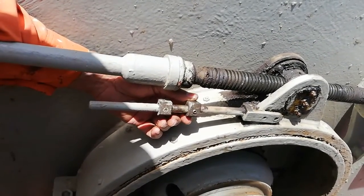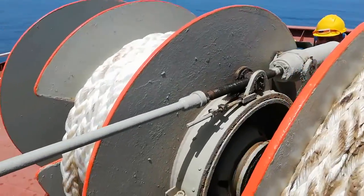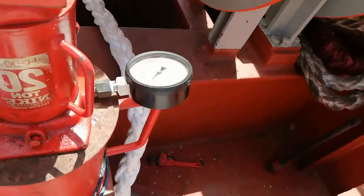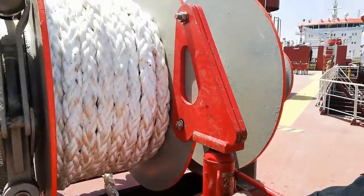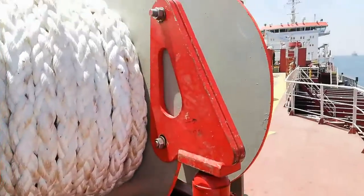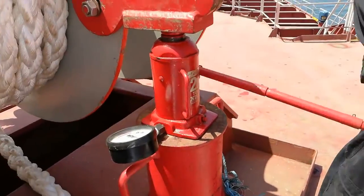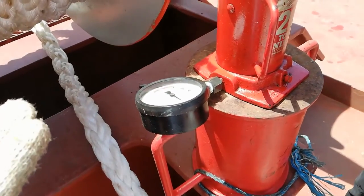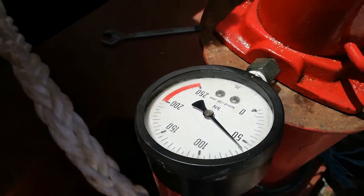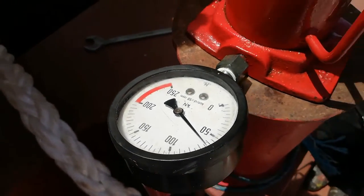Now we will tighten the brake to 100 percent. Here you can see the hydraulic jack pressure is zero. The jack force for the 80 percent MBL is 64 kilonewtons, so we are using the handle and increasing the pressure inside the hydraulic jack. You can see the piston is moving in the upward direction, and I will bring this pressure to 64 kilonewtons.